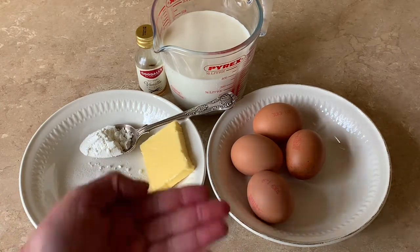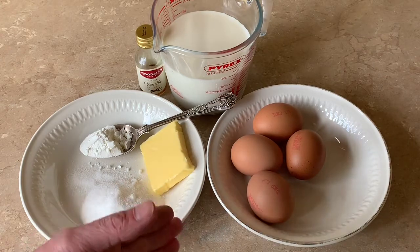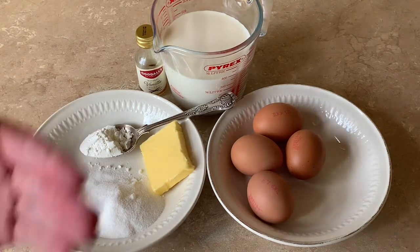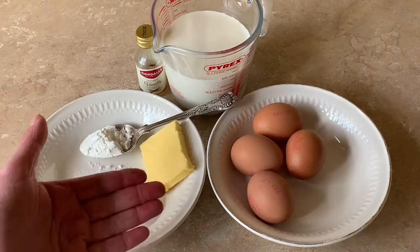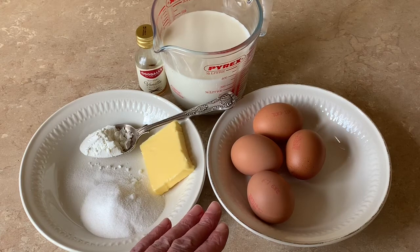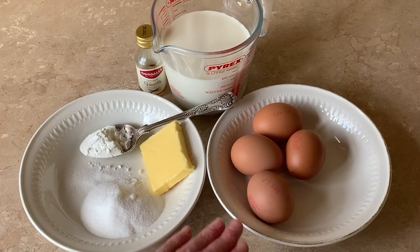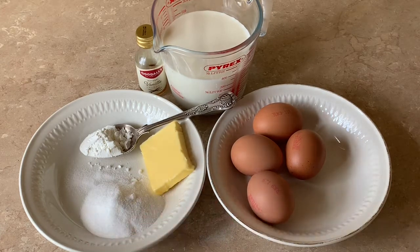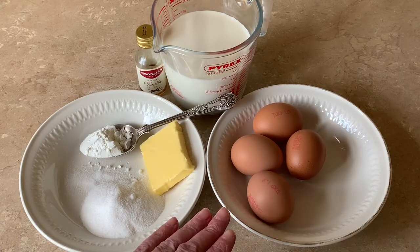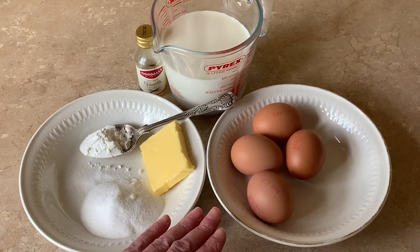You want to keep agitating and moving this all the time and it will thicken up. Then finally you cut your butter into small chunks, add it in, and make sure it all melts and is incorporated. That is basically your crème pâtissière made. It's just a matter of putting it into a bowl and allowing it to cool — a really simple and easy recipe you can make in under 10 minutes.